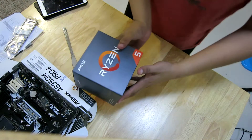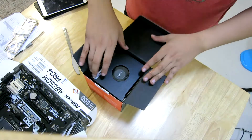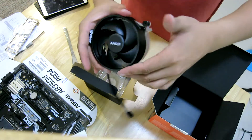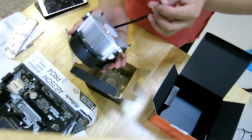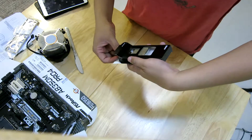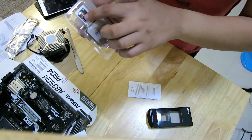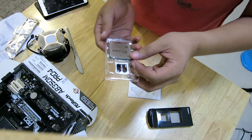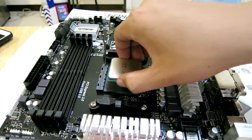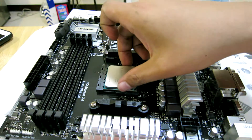The Ryzen 5! We are going to use the Spire cooler instead of the H100i. The instruction box. The Ryzen 5 sticker — and that's the Asrock with the Ryzen 5.